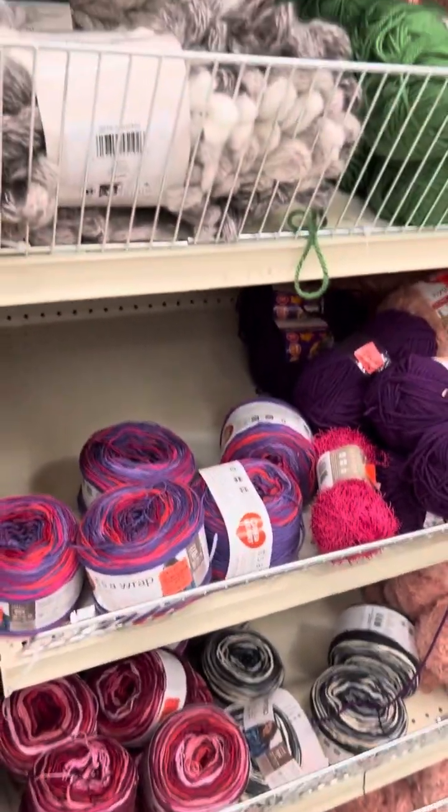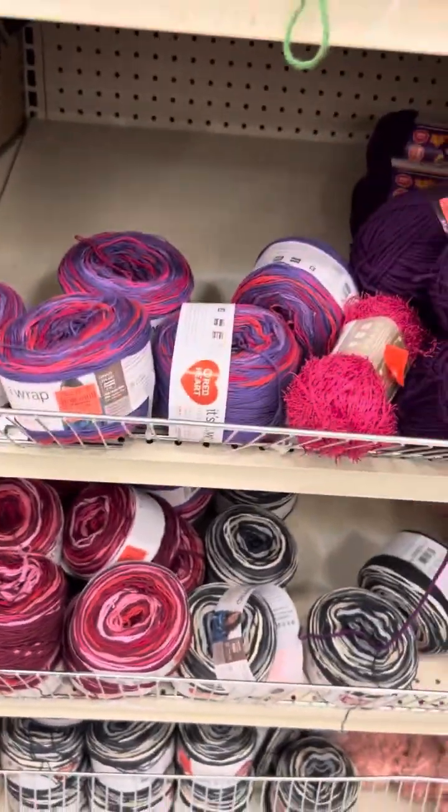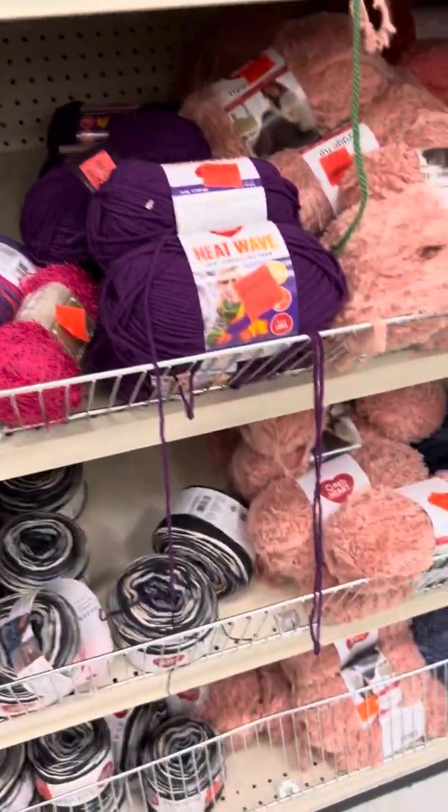Hello, this is Dorita from Butterfly Boutique. I am here at Ollie's and I'm in the yarn aisle, just looking to see what they have new.